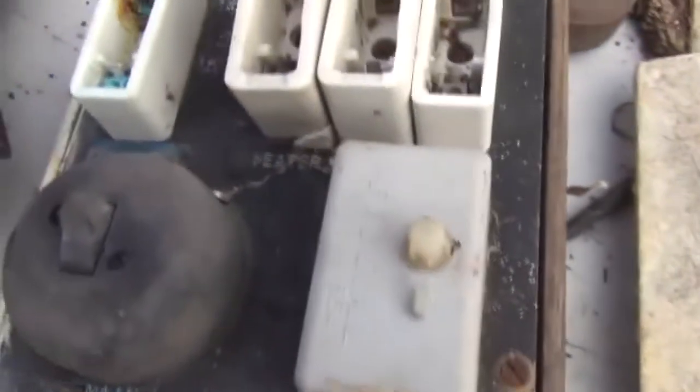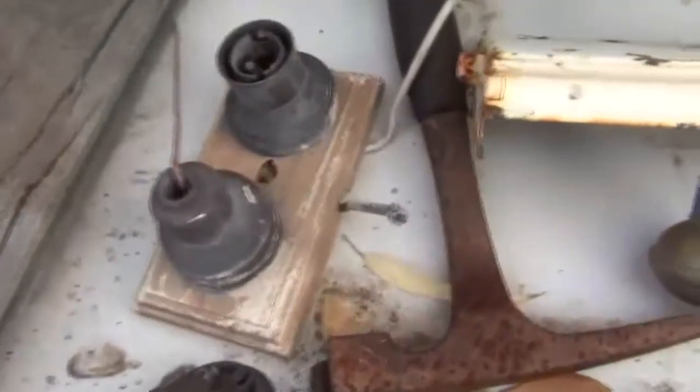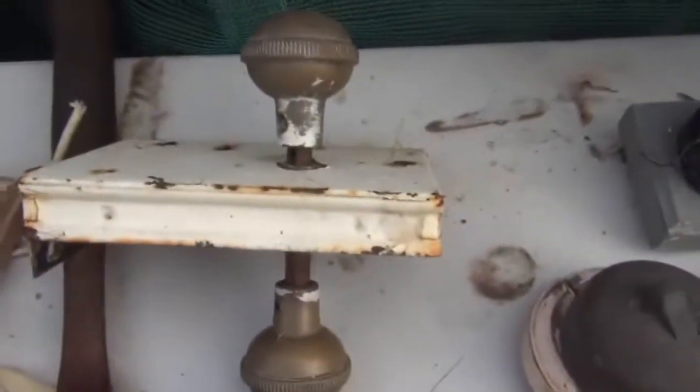I thought I'd show you a few of my switches that I've got so far. I have got a lot more than this but they're all over the place at the moment. My scrapping is an absolute mess at the moment, as you've seen in my previous videos — I've got stuff everywhere.